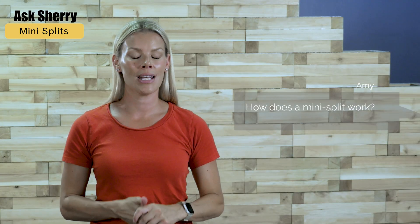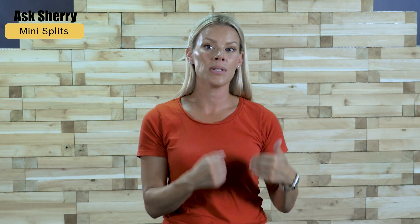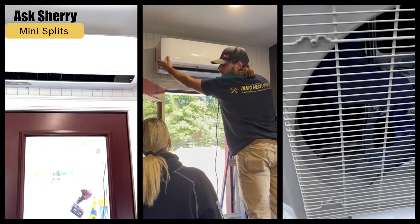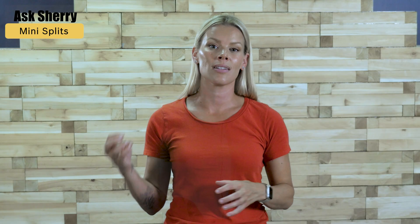This one's from Amy: how does a mini split work? Mini splits are a version of heat pumps but meant for smaller spaces like a home addition or a sunroom. They work by transferring heat from one area to another, kind of like a fridge. In the winter, heat is pulled from the outdoor air and pumped indoors, almost like an air conditioner but in reverse. The refrigerant extracts heat from the air outside and uses it to warm your house.